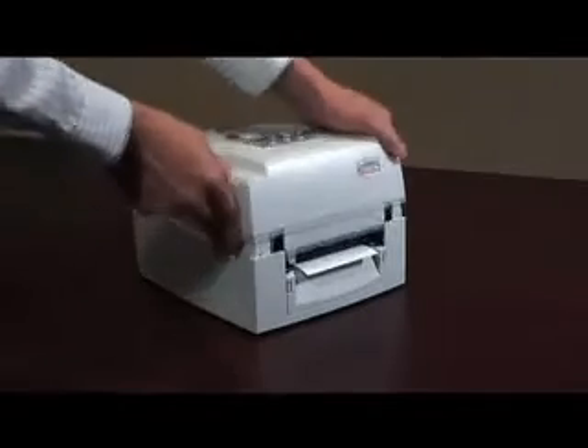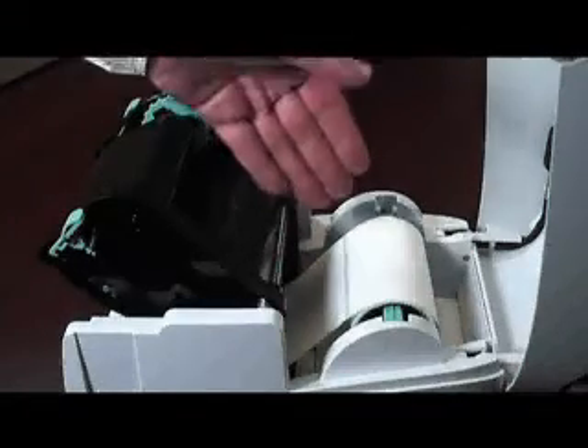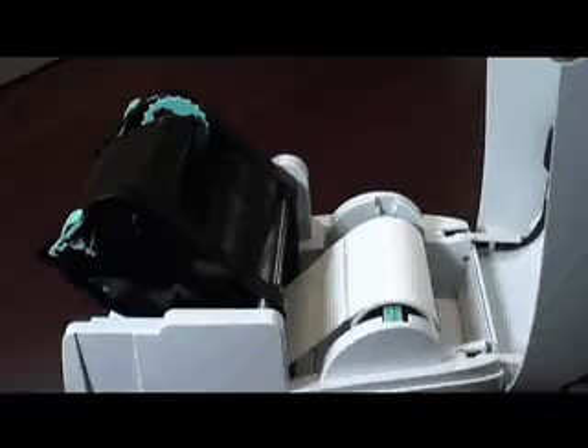Here in front of me is a Godex EZPI 1200 desktop printer. It has been properly loaded with a roll of ribbon and a roll of labels. If you would like to see a video on how to properly load supplies into your printer, please visit the Godex video library on our website.